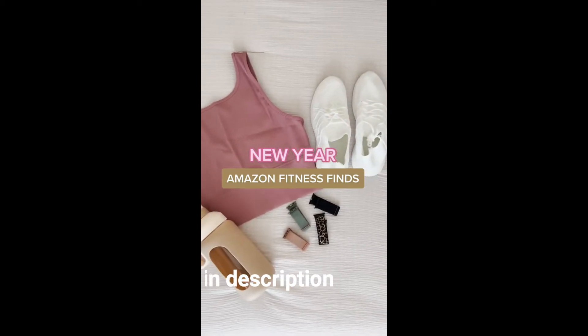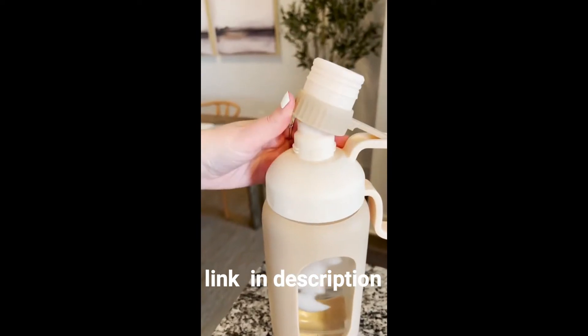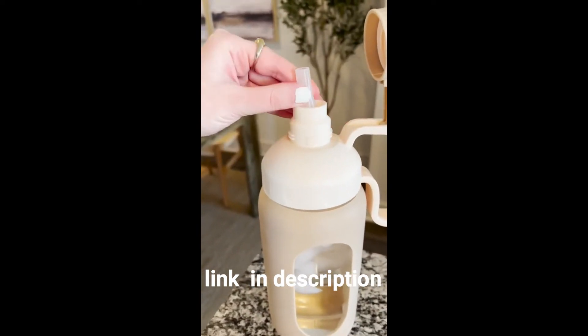Amazon fitness finds for the new year. First is this 42 ounce glass water bottle. It has a silicone sleeve, comes in six different colors, and I love that it has a straw and a carrying handle.